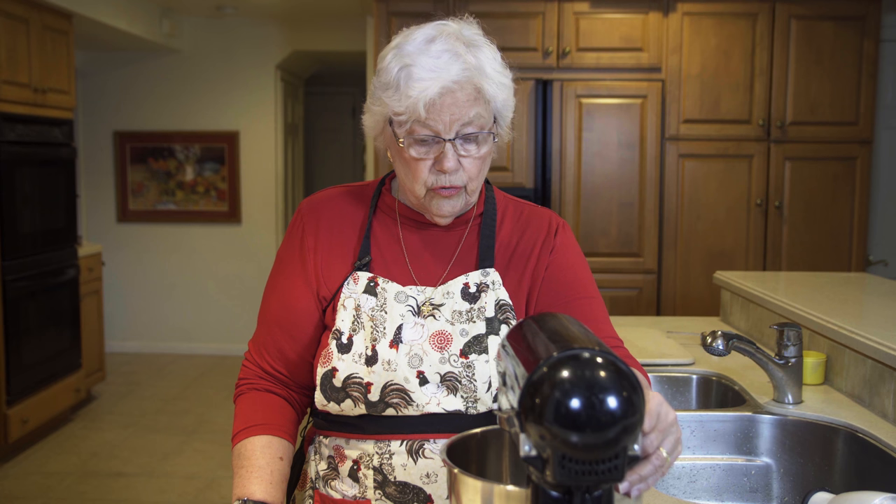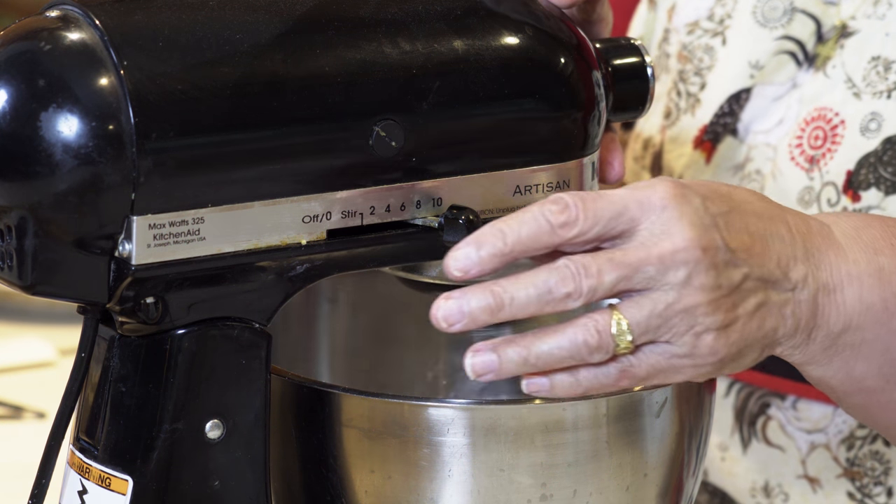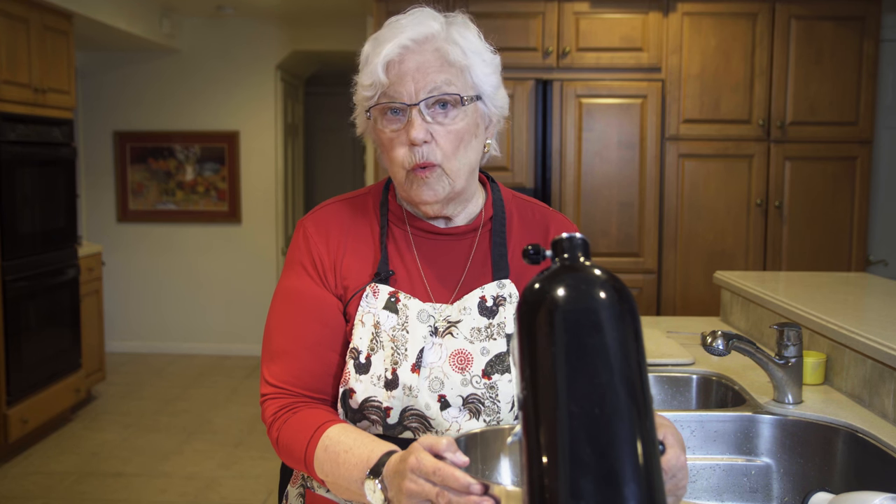Now when soft peaks start to form, I will then add my sugar very slowly. If you're beating egg whites and you're not adding sugar, you really have to be careful as they get stiff or they could get very dry. But if you're using sugar in a sweetened meringue, you can really beat them quite a lot even when they get stiff.